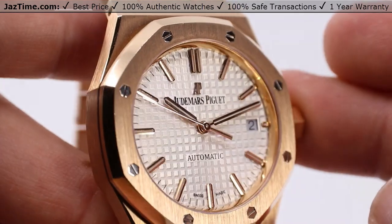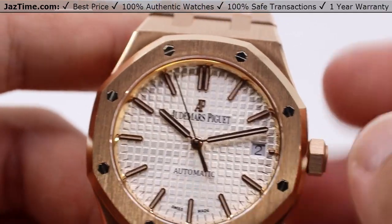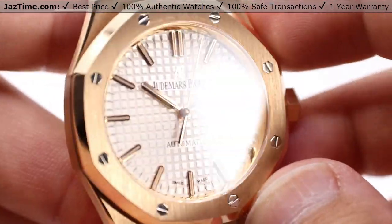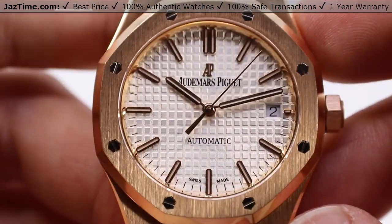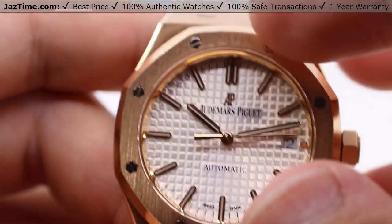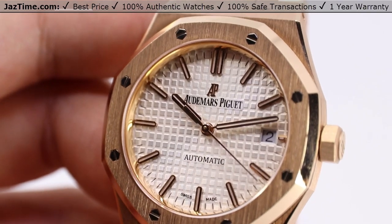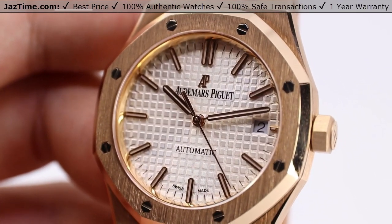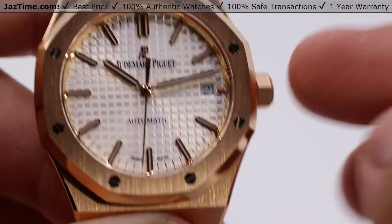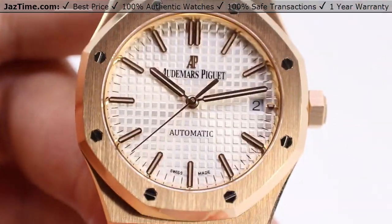Moving into this dial, we have what is called the nickel gray Grand Tapisserie pattern dial. I take issue with calling it nickel gray because it's more a silver, almost a white-ish, almost off-white tone. It is a discontinued model, so you'll have to plug in the model number directly to find it — they do call it a nickel gray. In person it's much brighter than their website photos, and you could also call it white or silver. It's incredibly bright compared to what they show on their website.